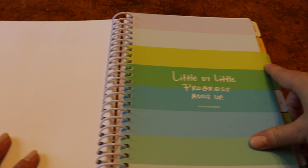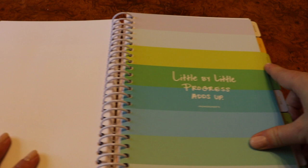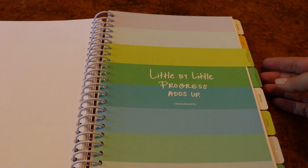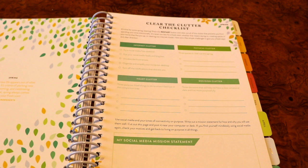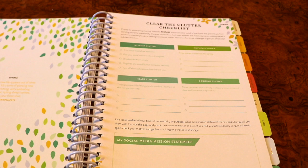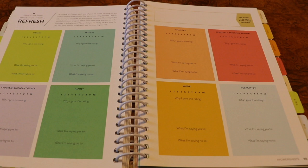That's the setup for all of the monthly tabbed sections. In addition to those, at each one of the seasons in this yearly book you have a refresh every couple of months. The first one comes in spring and you've got a 'clear the clutter' checklist where you can go through an inventory: internet clutter, physical clutter, heart clutter, and decision clutter. Then there's a beautiful two-page spread where you can refresh your goals in all the different areas. There's a spot at the top where you had put your word for the past three months, and if you decide you want to completely revamp your goals or change your word, you've got space to do that.